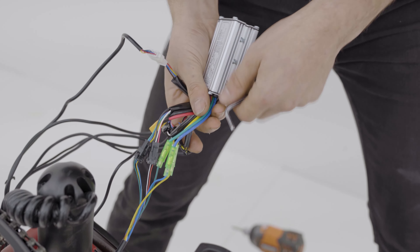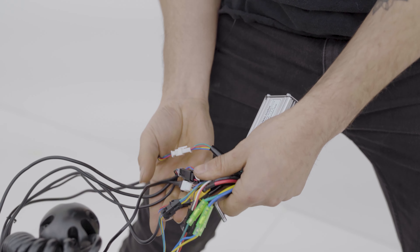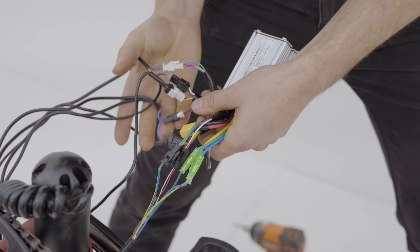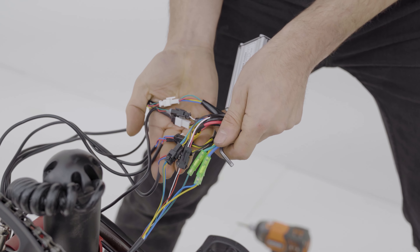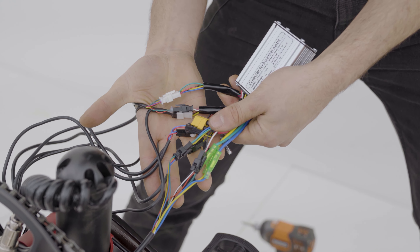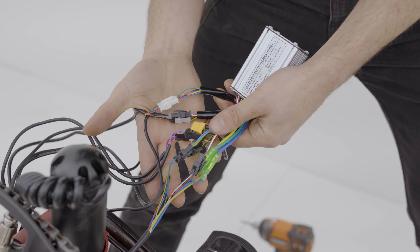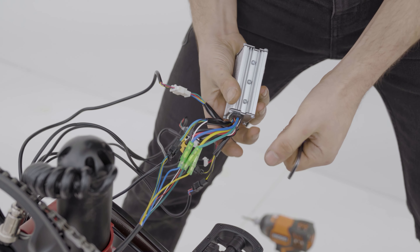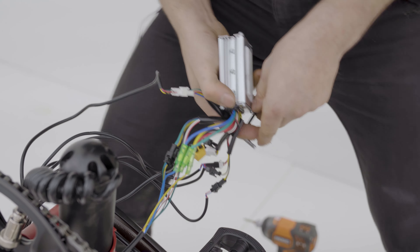Now that we have all the wires out here, it'll be a good idea to take a picture of all the wires and what they're connected to, so when we reconnect the controller we'll know exactly where everything is going. Then we'll disconnect all these connections and reconnect them to our replacement controller.